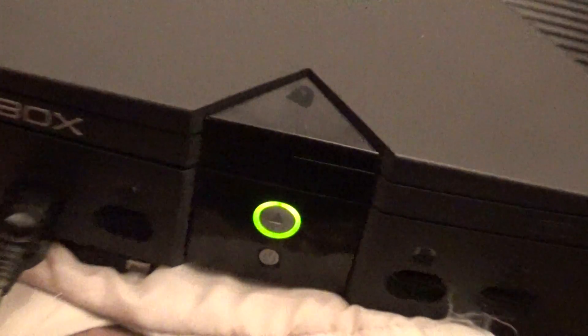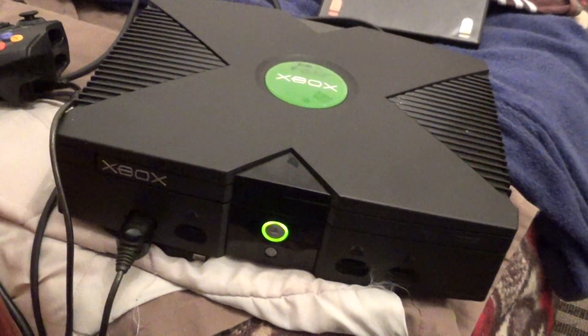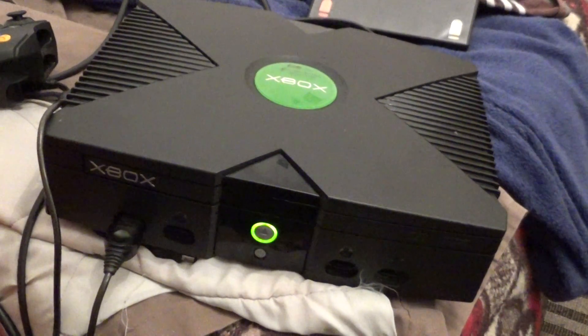If you press the power button once, it will start the old system. If you press and hold it for a second, it will start chip modded and go to UnleashX.